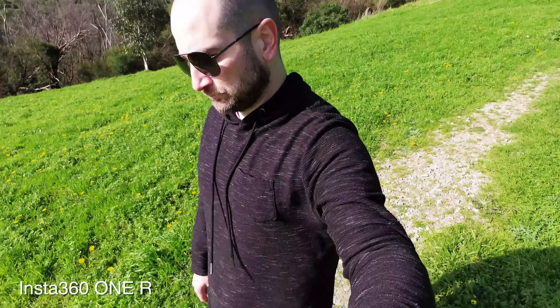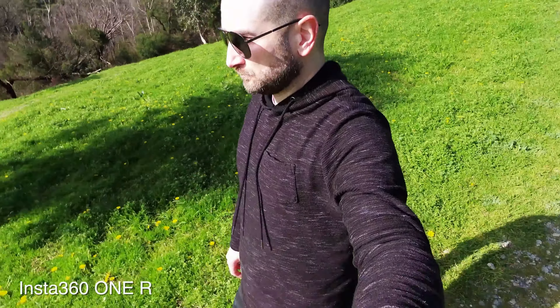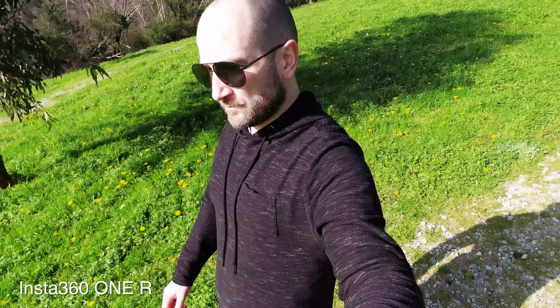I actually really like both colors straight out of camera — they're both extremely usable, and you can always tweak them. Overall, both are pretty cool, but I'm going to give the nod to the GoPro for keeping the colors a little bit more natural.